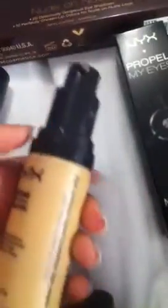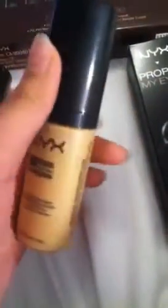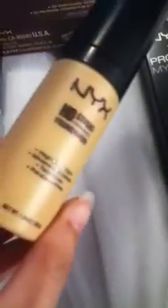Moving on to the HD foundation in Sandbeige. They do have swatches on the website and that's how I ordered mine. This one was a lot lighter for my skin, but the texture is very creamy. I was able to work around it by using a bronzer. It's like one to two skin shades lighter than my skin. But I really like this product — I use the Dior foundation right now and it's like $50, while this is about $15. It has a very dewy look to it, and I must say I quite like it.